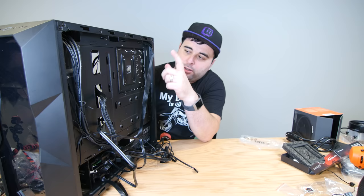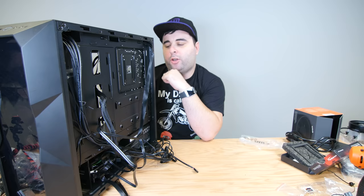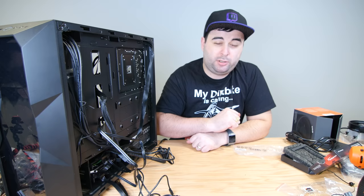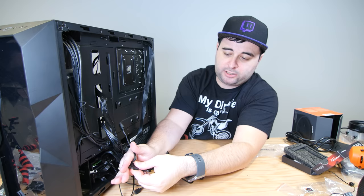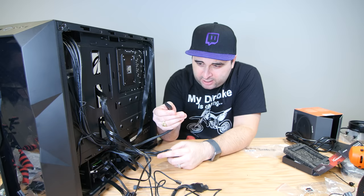We are done with the power supply, motherboard, CPU, CPU cooler, RAM, and hard drives. We could start it now since the motherboard has HDMI, but we have a GPU to add. First, let's clean up some cables. The RGB stuff has its own controller inside the case — just plug the output from the controller into the power source, making sure the two triangles align. The front RGB is now fully connected. We also have a USB 3.0 header cable.